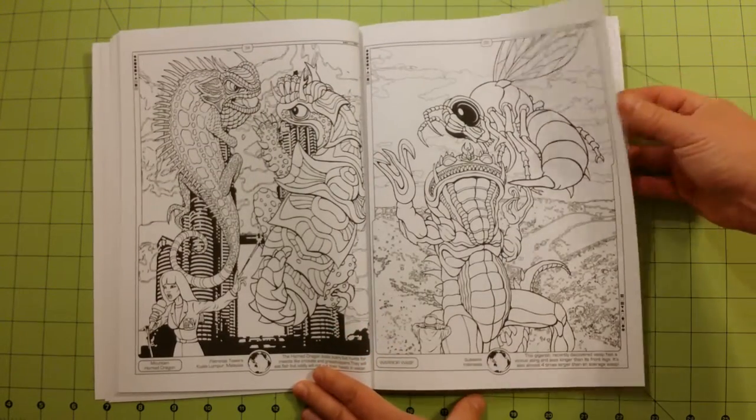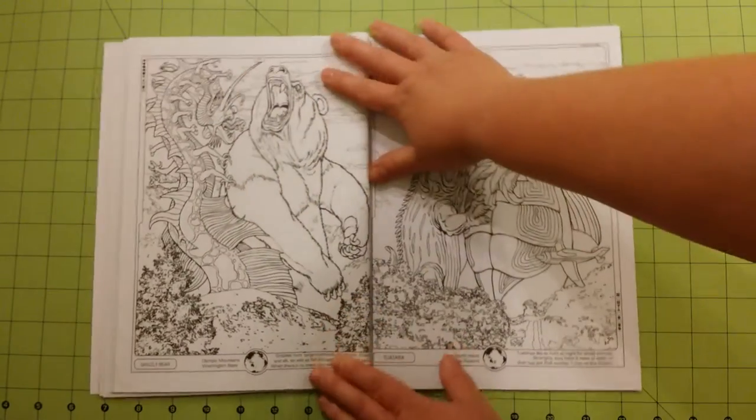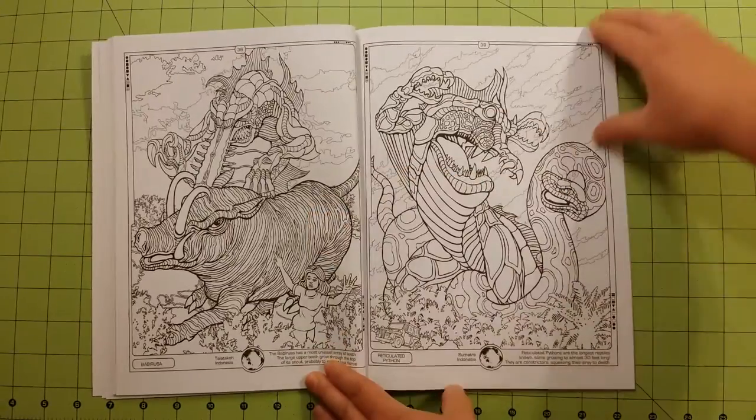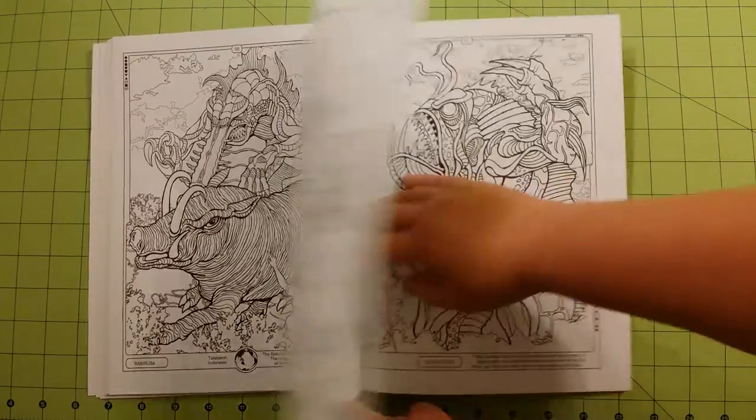A lot of these Monster Mashup books are pretty graphic, so they probably wouldn't be good for very young children, but adults would have a great time with these.